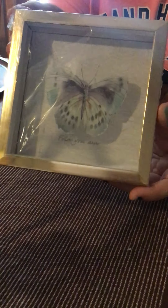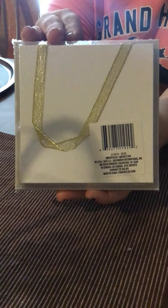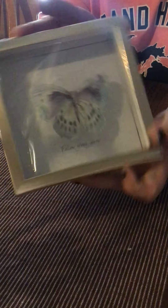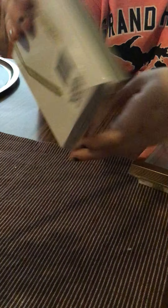Another new thing I found that I was really excited about were these butterfly pictures. They kind of look like a shadow box and have an actual hanging thing on the back. This one says 'Follow your arrow' — so pretty. And then I have this one that says 'Believe in yourself,' and it also has the hanging thing on the back. These are really, really pretty.